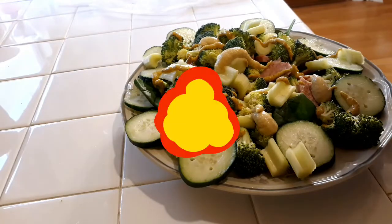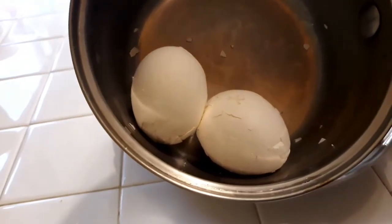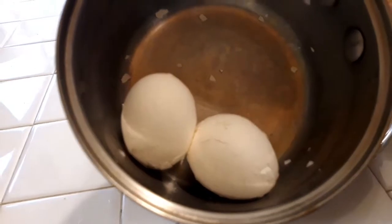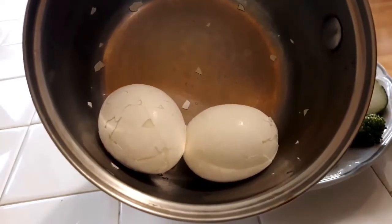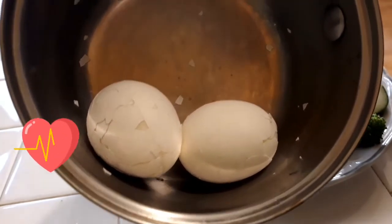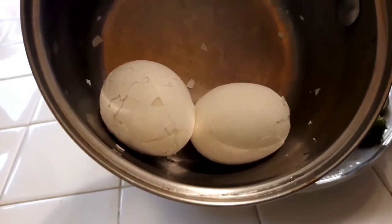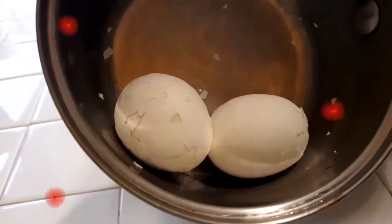People ask me about how I make my eggs look so good and here is the secret. You get your eggs, you take out the hot water, and after the hot water is gone you just break them inside the saucepan. Basically what you're doing is you're releasing all of the sulfur that's been trapped in between the layer of the eggshell and the inside of the egg whites. If you don't do that, that sulfur wants to go back into the egg and it gets accumulated around the yolk, and you get that brown yucky looking egg.